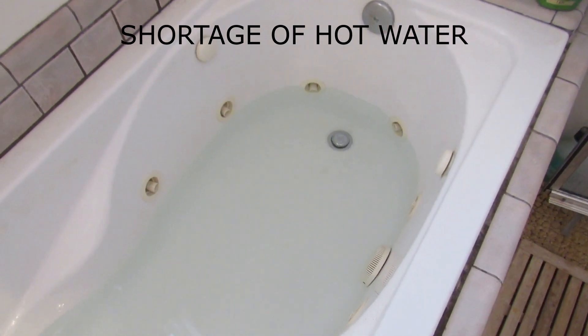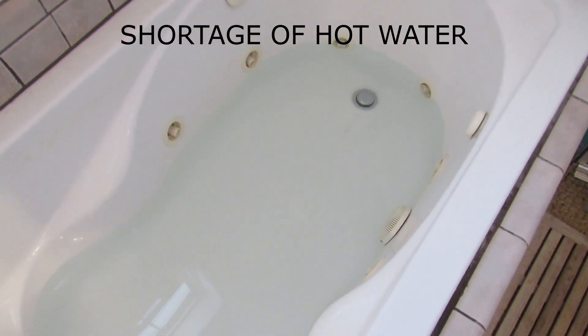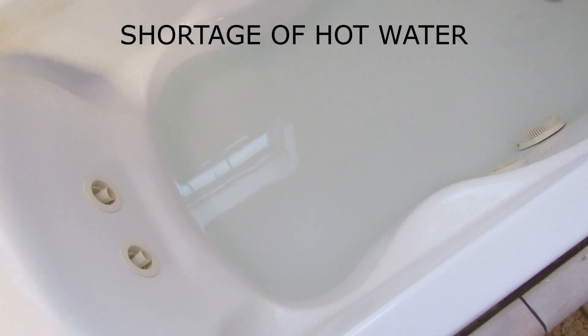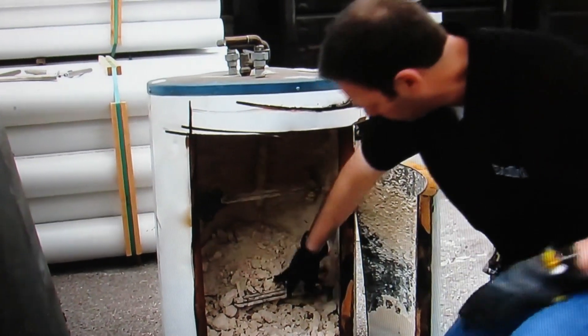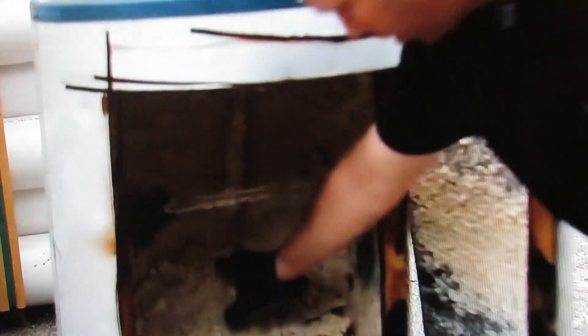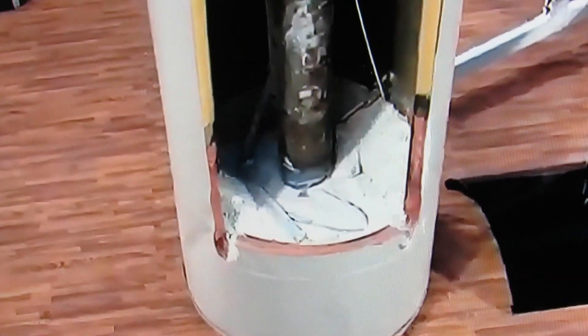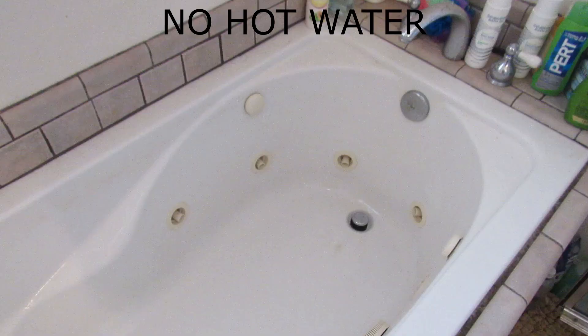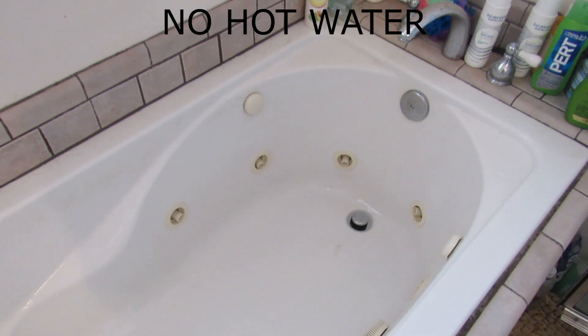Shortage of hot water — you can't even get a full bath. On electric water heaters, excess sediment will cover up the lower heating element and cause it to burn out. Now only the top third of the tank gets hot. On gas water heaters, excessive sediment displaces the volume of water available to be heated. Here's our biggest one: no hot water at all.